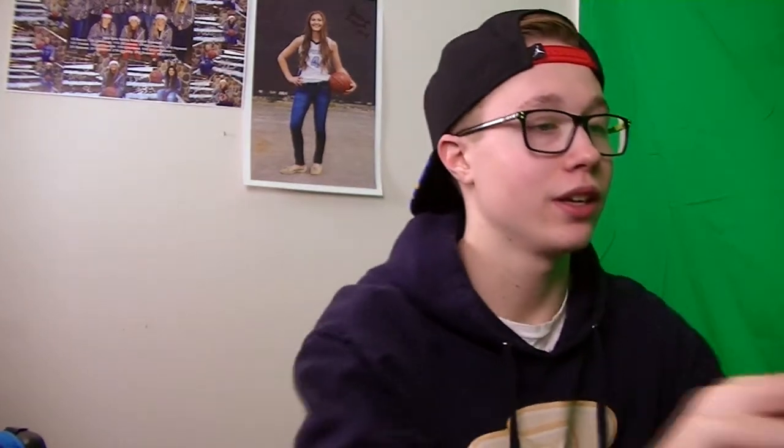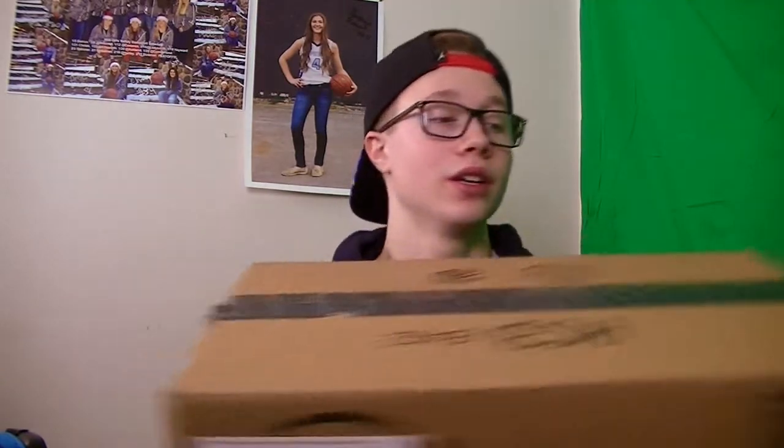What's up guys, it's Nerino bringing you a brand new video. Today I got in the mail some boxes — got that one and a pretty big one, and I'm hoping it's my camera. So I'm going to start unboxing these.